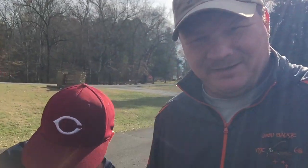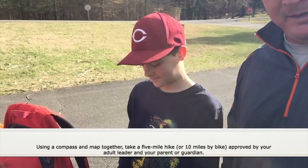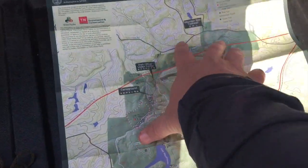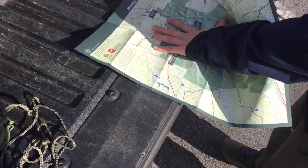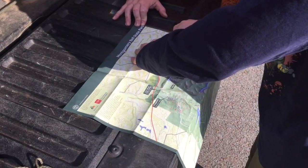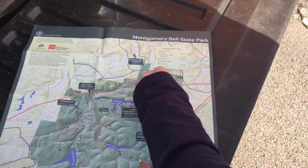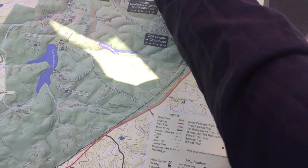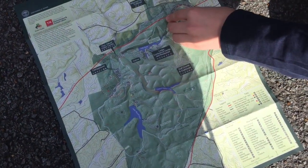We're here at Montgomery Bell State Park and Sleepyhead is taking us on a five-mile trek with a map and a compass. We're at the park office right here. First of all, I need you to orient the map. He has oriented the map — at least pretty close anyway. We're having to do it on the ground because there's metal on the truck messing with the compass, so he's going to orient the map down here on the ground.